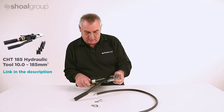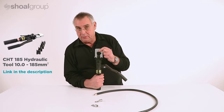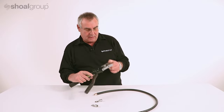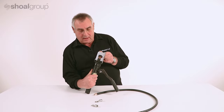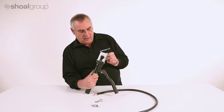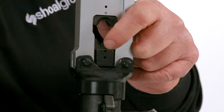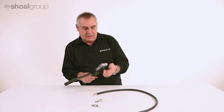We're going to use a CHT185 tool. It's a hand hydraulic tool. It's got a hex die, a hexagon shaped die at the top here, and one of these dies has a little indenter in it to improve the tensile strength.